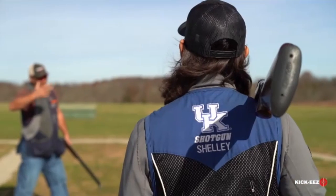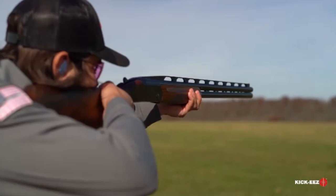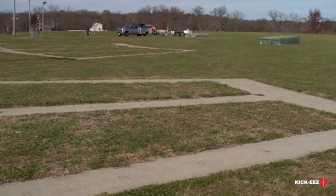Hey guys, I'm Ben Shelley with the University of Kentucky shotgun team. I'm out here to talk a little bit today about how to shoot trap. As you can see behind me here, we've got five different posts that you can stand at.